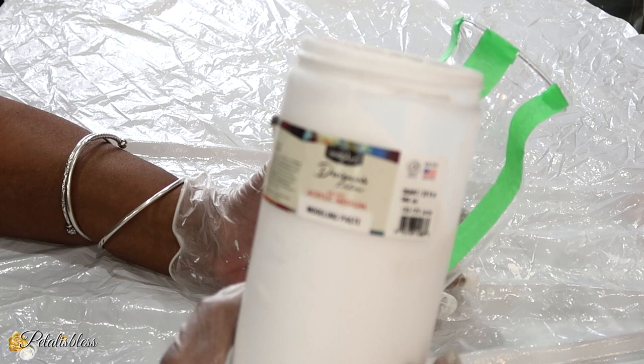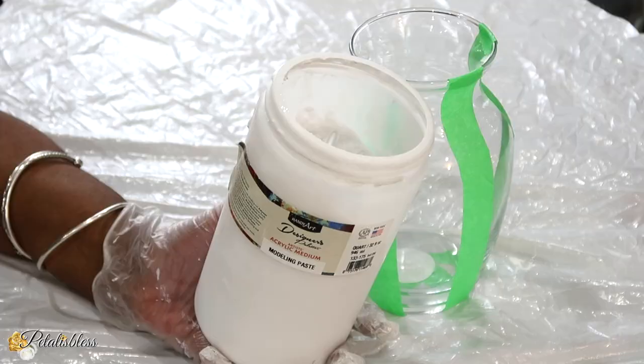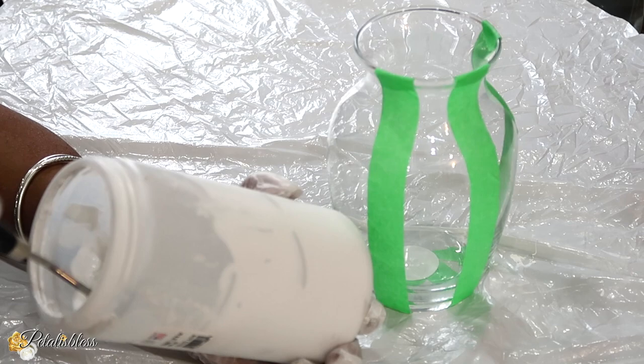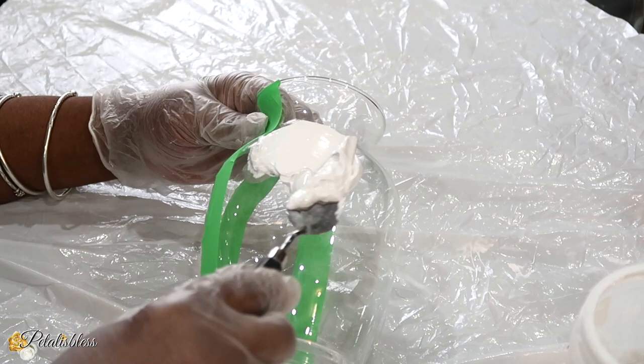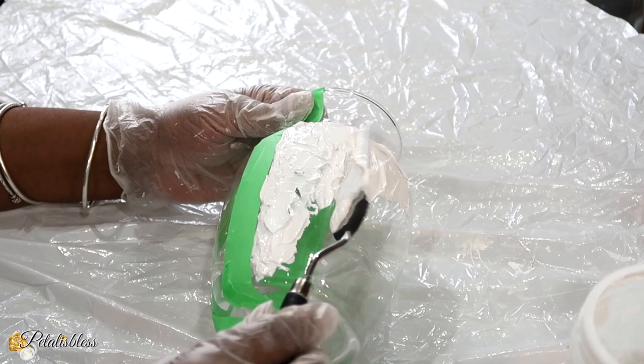We have this container here and I'll be taping it off with some painter's tape. I'll be using some molding paste and placing it all over our jar. I'm just going to use this tool here, get the molding paste, and start putting it all over our vase. It's very easy to do and it will give our vase a nice textured look.